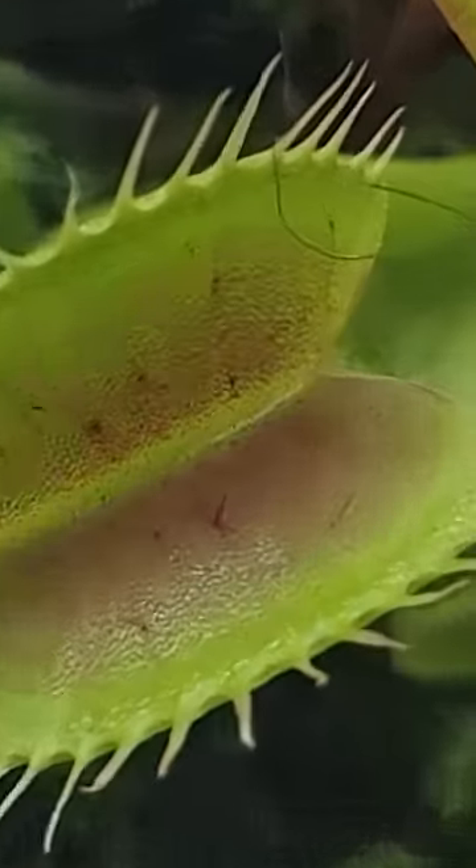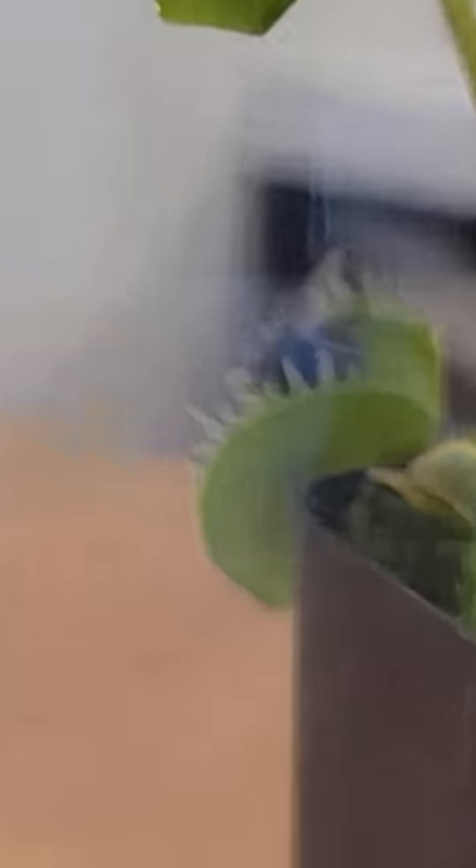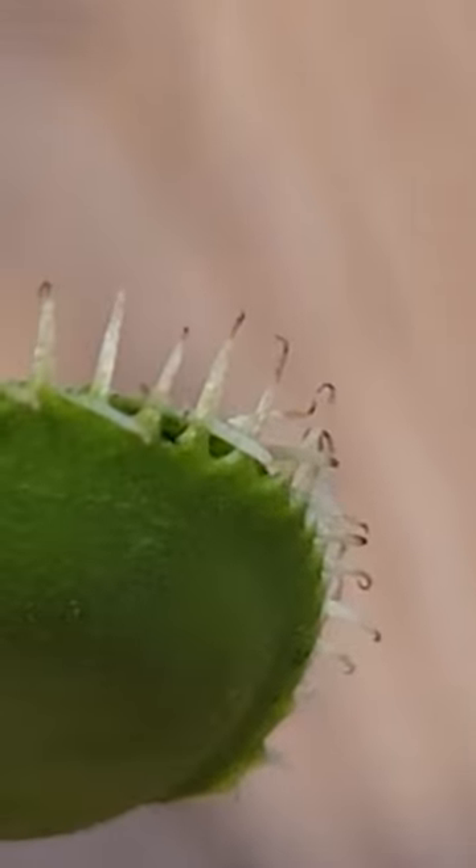A Venus fly trap is called a carnivorous plant because it needs to eat insects to survive. Each trap needs around one housefly-sized insect per year.